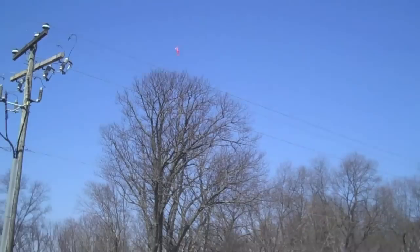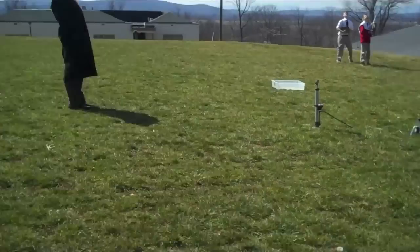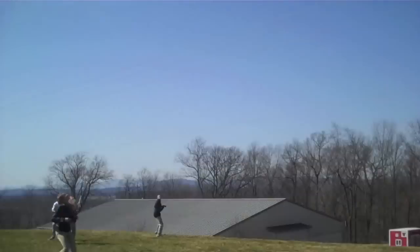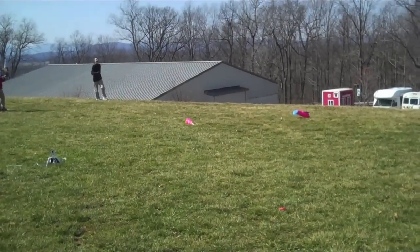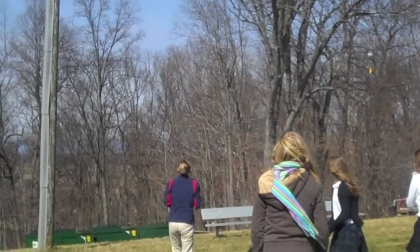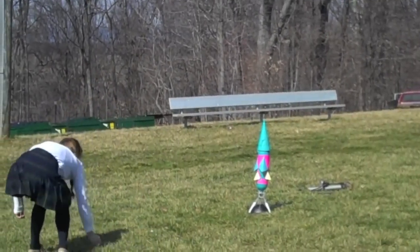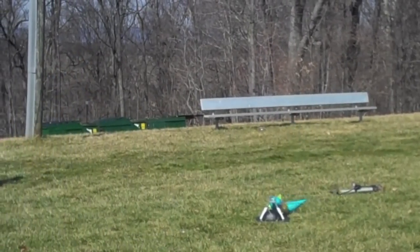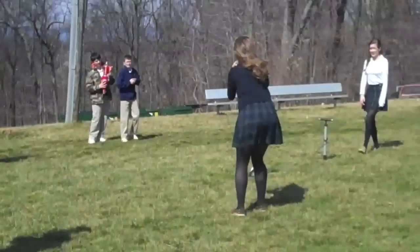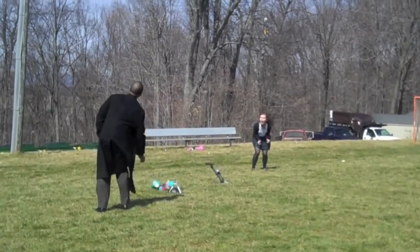Get out! Oh no! Oh my god! It's gone! I'm so feeling fast! Whoooo!